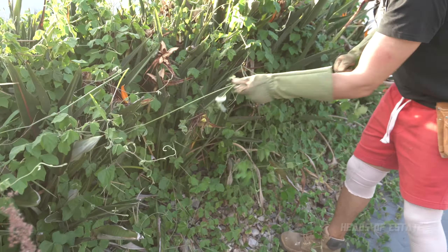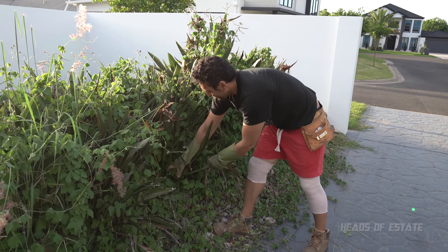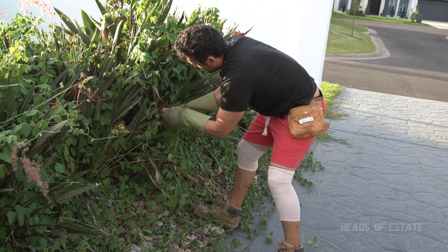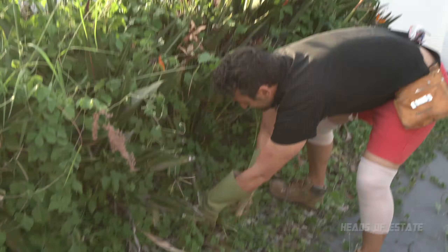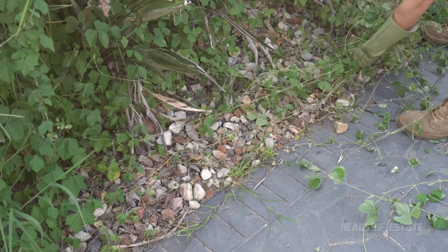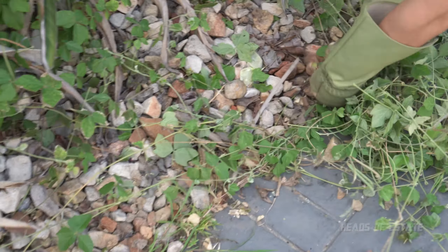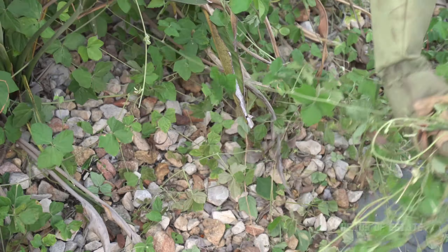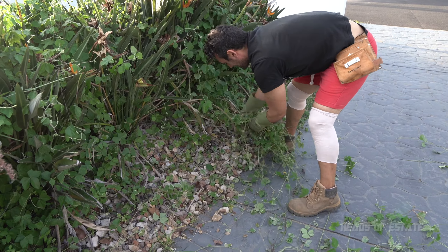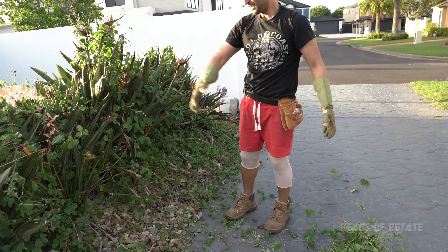And then you start pulling. It's like a magician's rope — you're going to find that it just keeps coming. You grab a big bunch of them together and you just pull them. It's coming from here — look, that's the root right here. Disgusting. Let's see how long it is. It's actually all the same one. Just from a bit of pulling, we're starting to get some freedom.